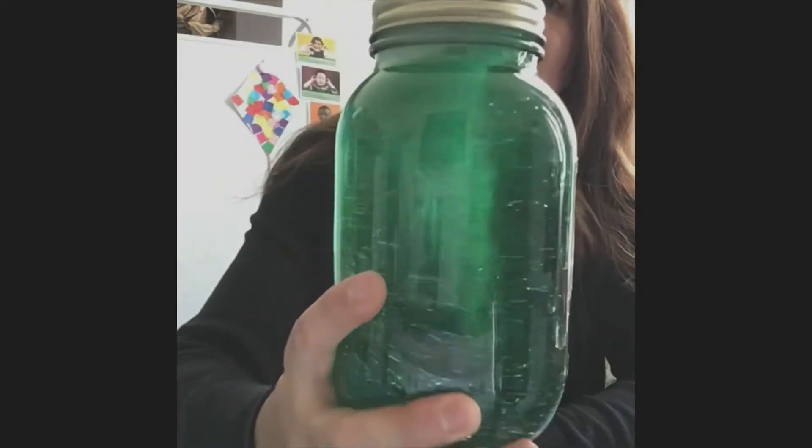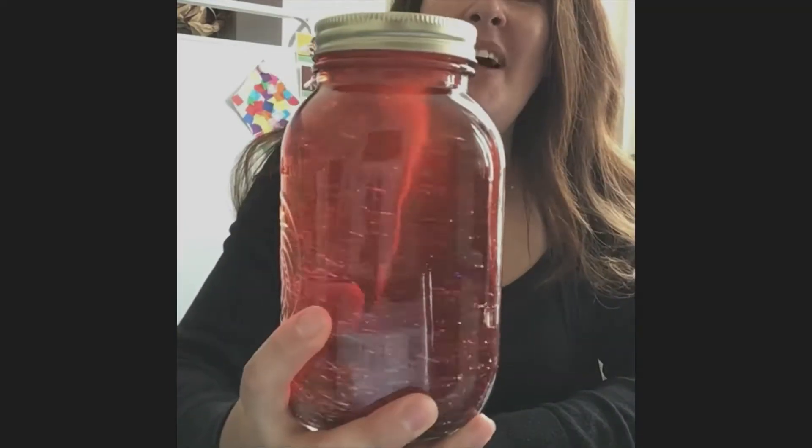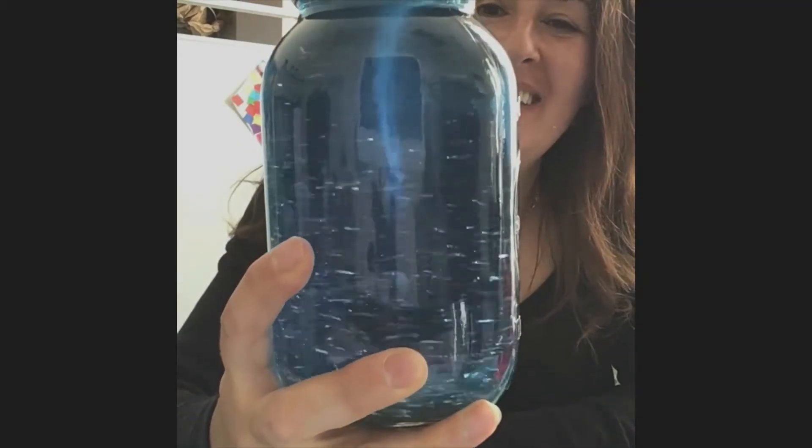Hi preschool! Today we are going to make tornadoes in a bottle — green ones, red ones, you can even make a blue one. Ready to see how?